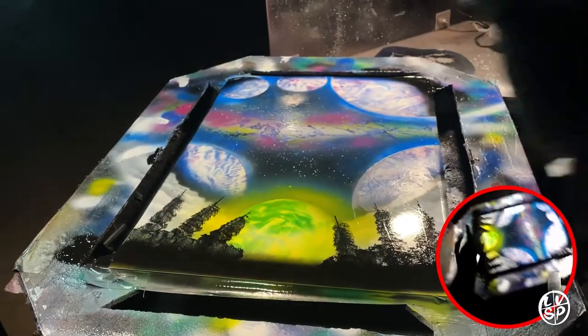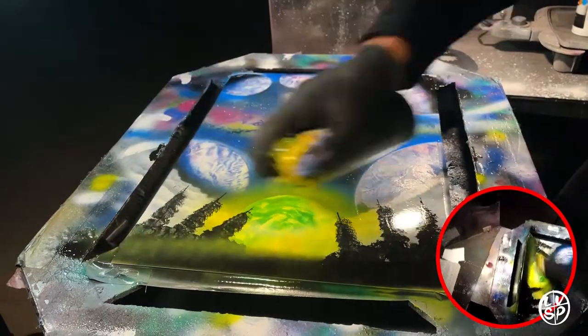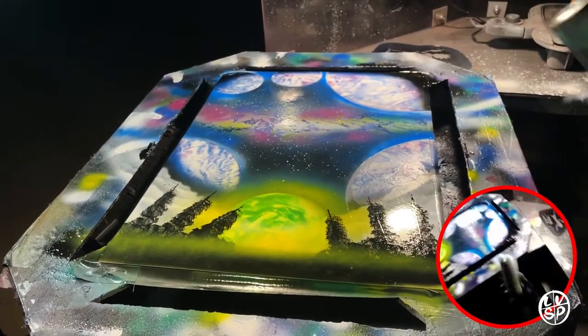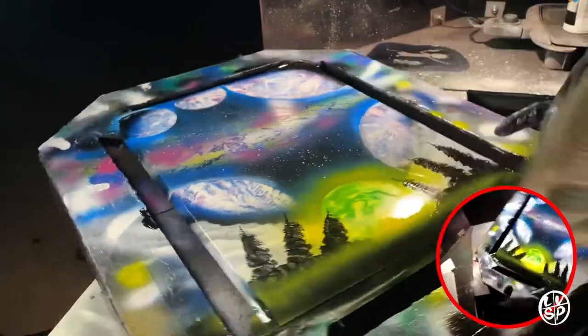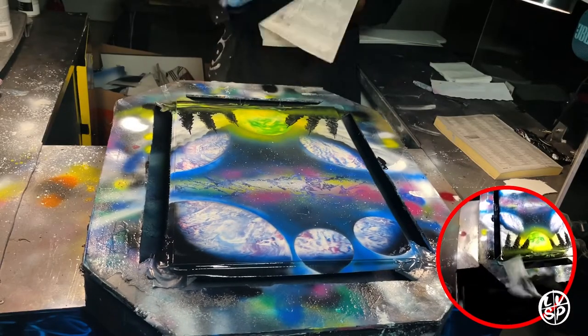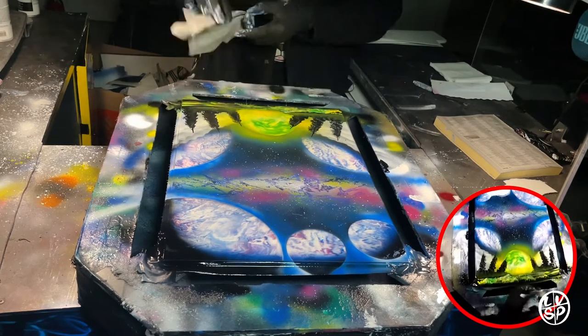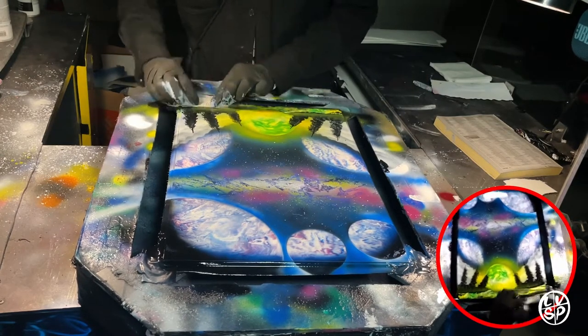Then I take some yellow for the portal and shine some yellow light going in front of the trees so it creates another layer of depth. Once that's down I just take a piece of paper and remove some of that black to reveal the ground — it's just the yellow and green from the very first step of the painting, but now that we have the black removed the ground is there and the portal is there.